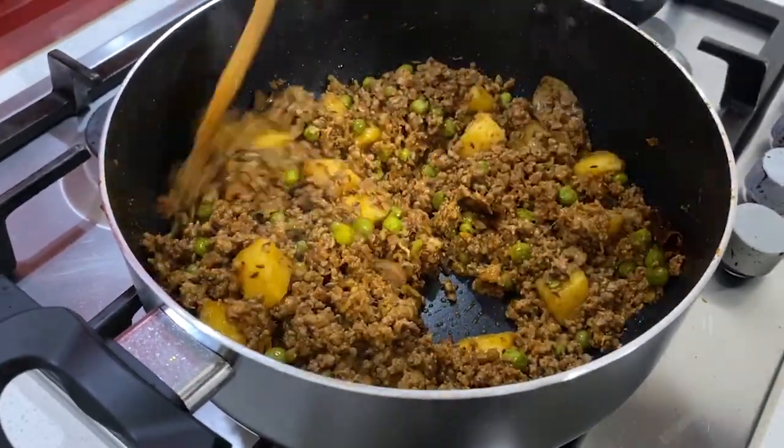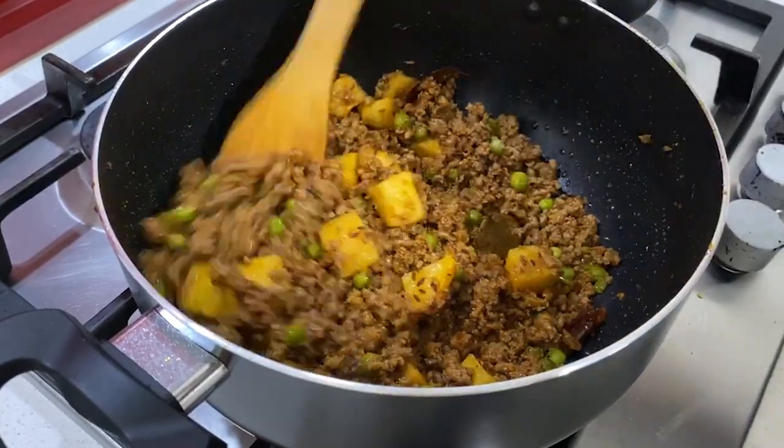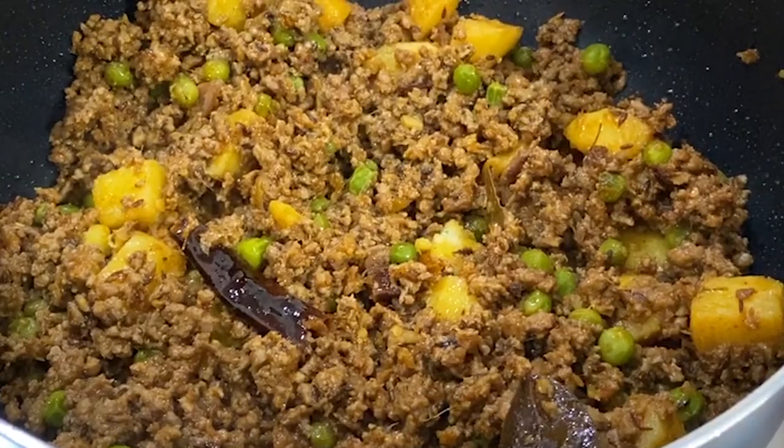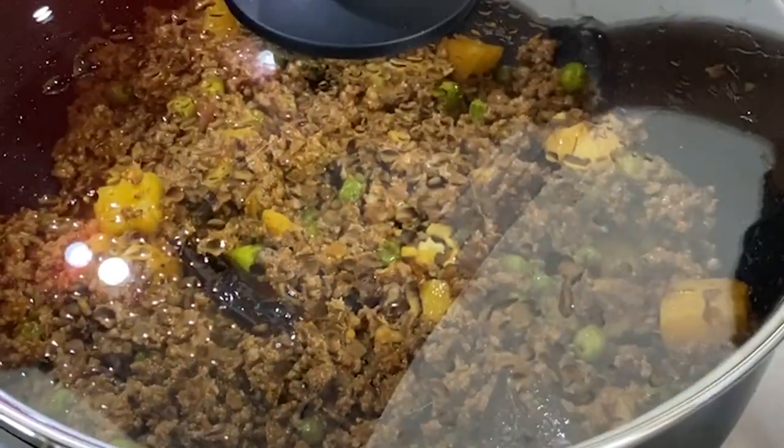Turn the gas on low, cover it, and let the potatoes and veggies cook for a while. Once that's done, heat off, and cover it.